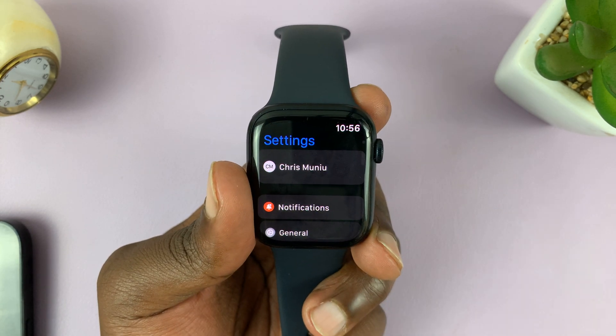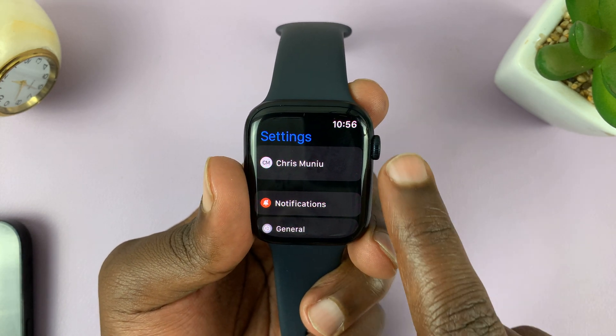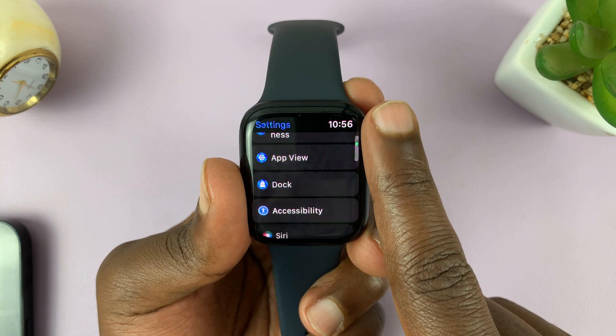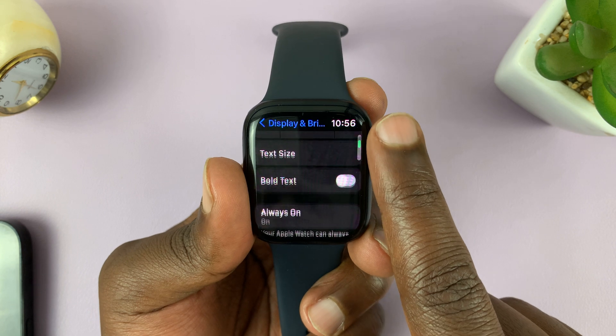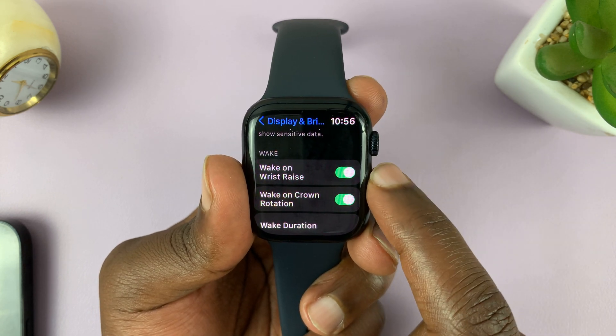That should take you to the main Settings page. On this main Settings page, go to Display and Brightness, tap on that, then scroll and find Wake on Wrist Raise.